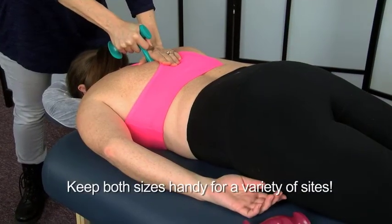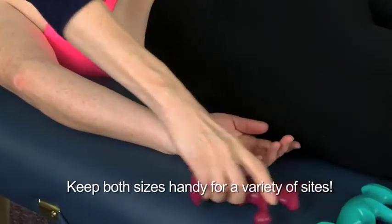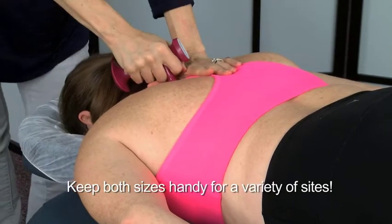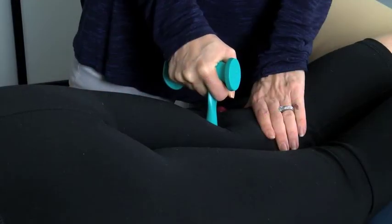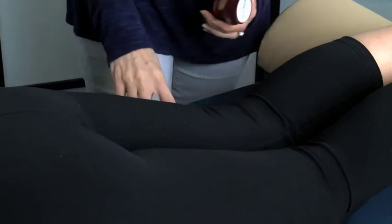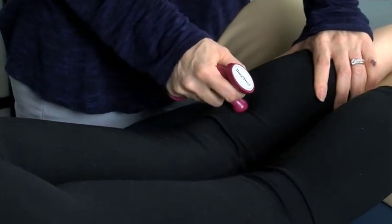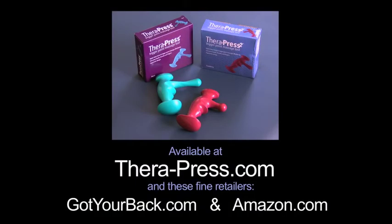Now you can have both sizes on hand, so you can work effectively on a variety of sites and body types. TheraPress and TheraPress 2 — the perfect combination for outstanding trigger point and acupressure massage work. The new TheraPress 2 is available in Cranberry and is available at TheraPress.com and at these other fine retailers.